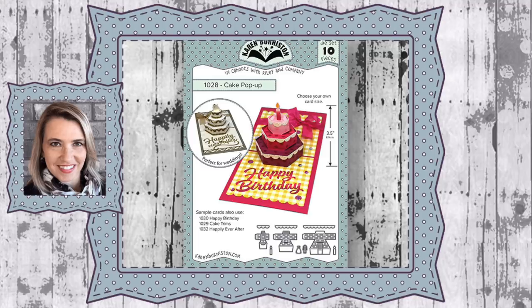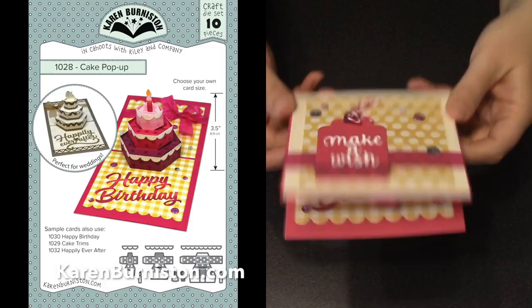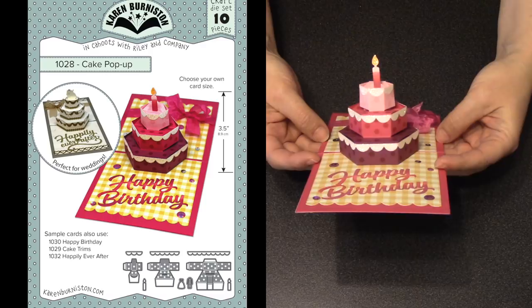Hello, it's Karen Burniston here with an assembly video for die number 1028, the cake pop-up. You can check out all my designs at KarenBurniston.com. One of the very first dies I ever designed for my first collection with Sizzix back in 2009 was a three-tier cake pop-up die. It then ended up in the Stampin' Up catalog as well, and while I loved that die, I wish I'd made the assembly a little easier — and now I get my do-over.